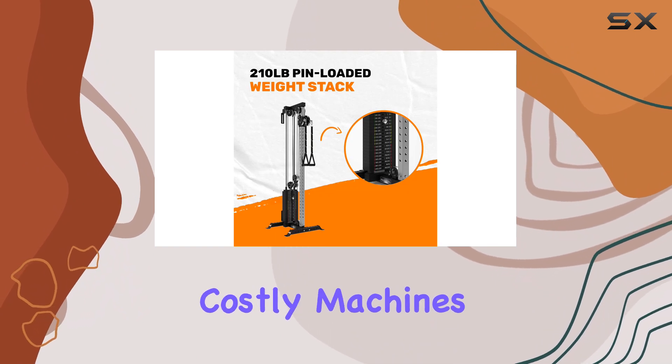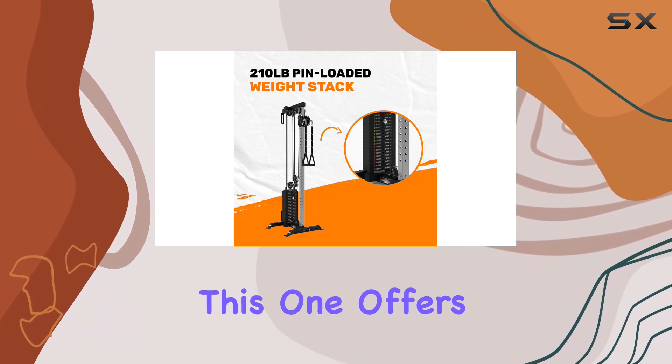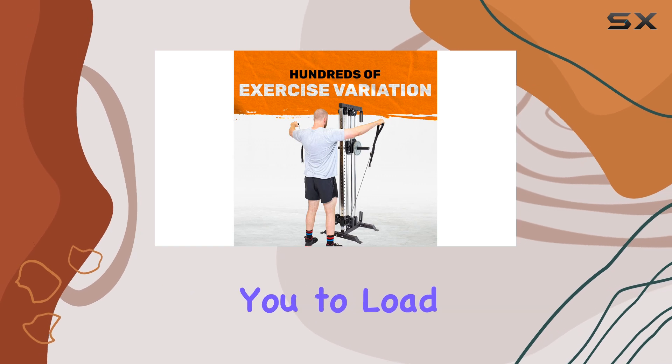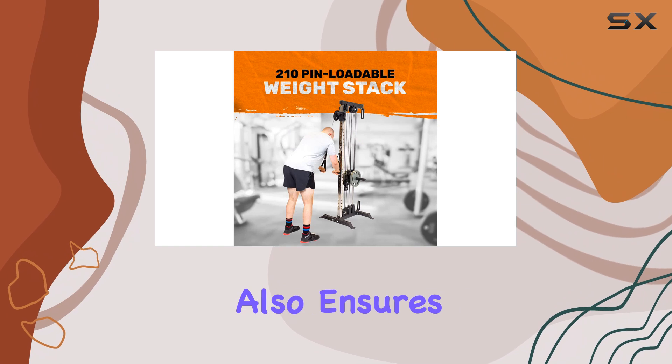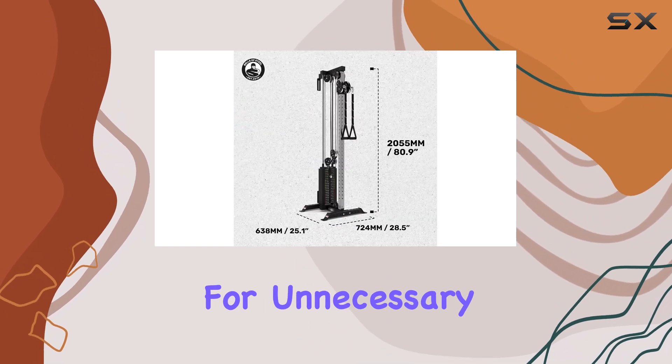Unlike other costly machines, this one offers a customizable resistance experience by allowing you to load your own weight plates, which not only saves you money but also ensures you won't pay for unnecessary weights.